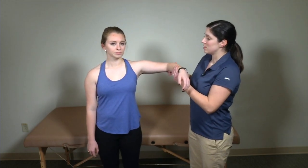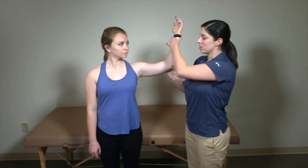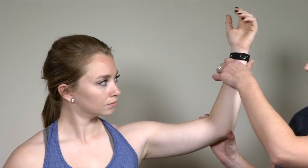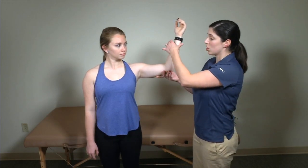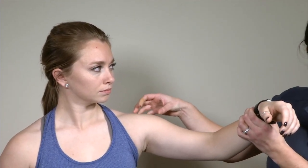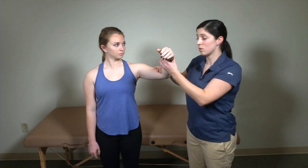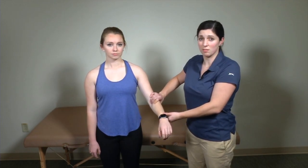The next test is the external lag test for the shoulder and rotator cuff. I'm going to position my patient in about 90 degrees of abduction, bring her elbow to about 90 degrees, and externally rotate her. I'll bring her back into a little bit more external rotation, then let go and see if she's able to maintain that external rotation. My patient has a negative external lag test here. If it were positive, her arm would fall into internal rotation because the rotator cuff tendon would not be intact. Falling into internal rotation or dropping to the side is concerning for a rotator cuff tear or significant tendinopathy.